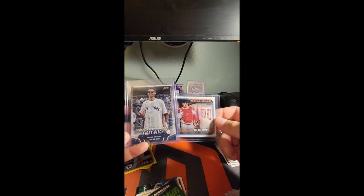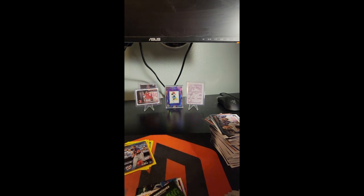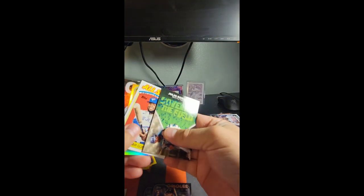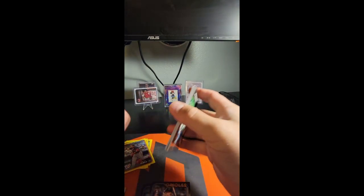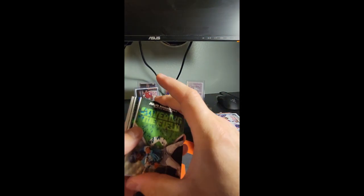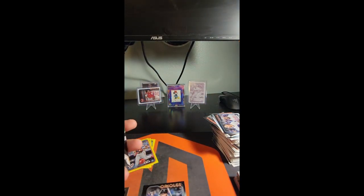That's awesome. So far I have to say I like hangers the best. I got numbered cards out of the other blasters but nothing worth raving about, and out of this rip I got the blue parallel and those hits. I still think hangers are the way to go — hangers win. Let me know in the comments, thanks for watching, we'll see you guys in the next one.